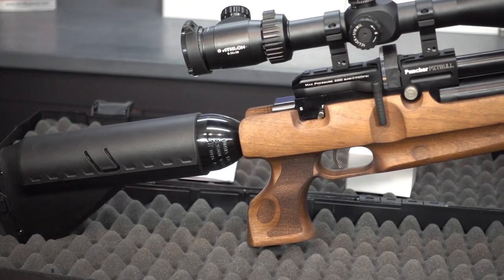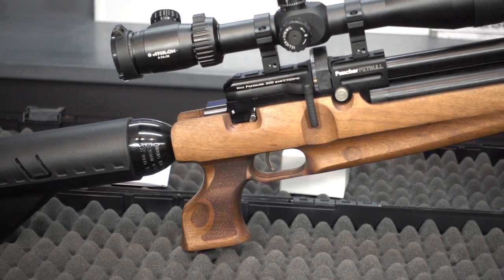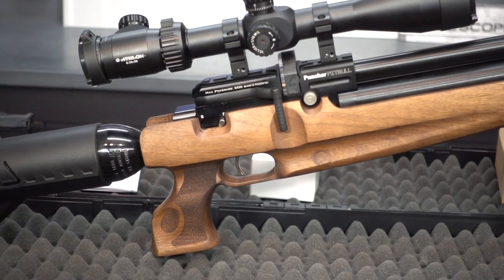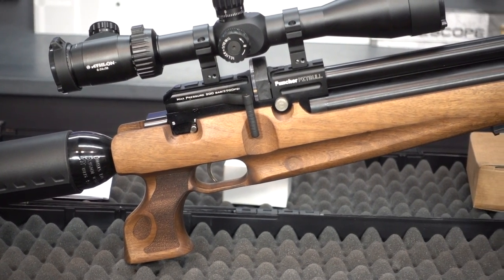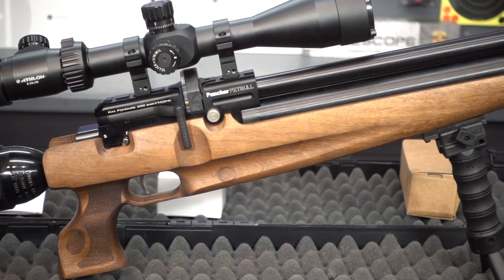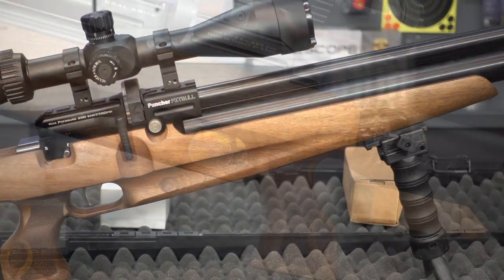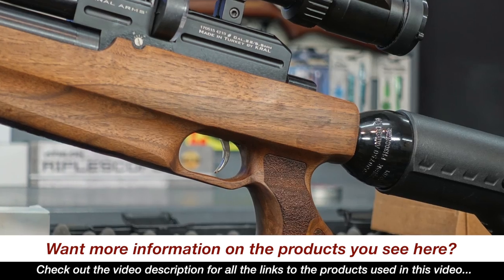The Kroll Puncher Pitbull is loaded with high-end features, and let's just go ahead and address the most obvious here: the Dual Air Tanks. This brings 755 cc's of high-pressure air on board with this beast. On .22 caliber, that's going to equal about 130-some-odd shots, depending on what power setting you're going to run.